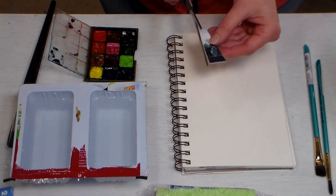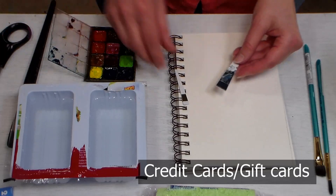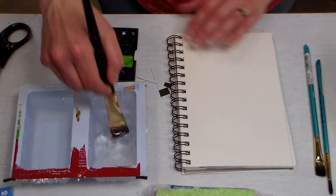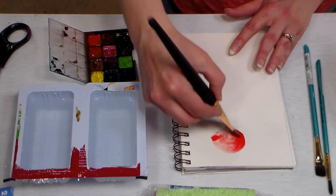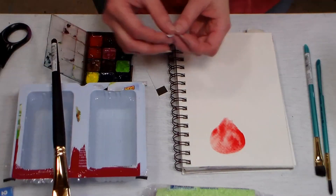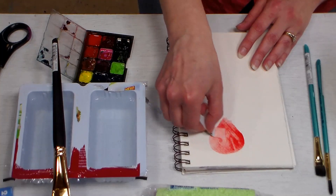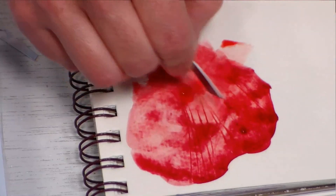My next tip is to use an old credit card or gift card — just cut it up so you have some interesting shapes and it makes a wonderful painting tool. I used this tool on this painting here to create rocks. All you need to do is once you've painted an area with wet juicy paint — whether it's a flower petal or a rocky coastline — you can use your little credit card scraper to scrape veins in your paint, or push and scrape your paint around. One credit card will give you many options for different edges.